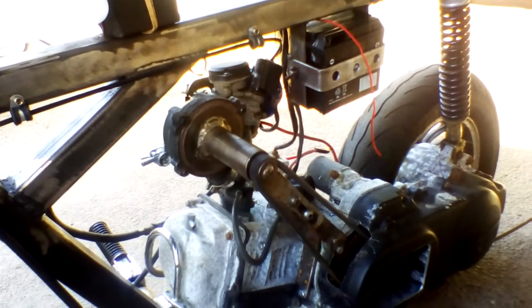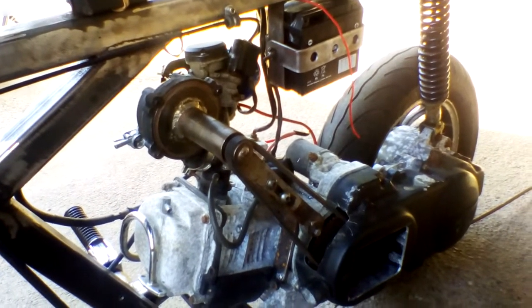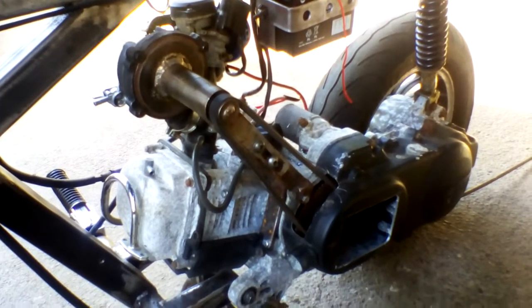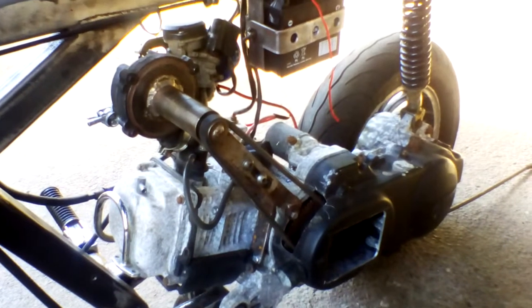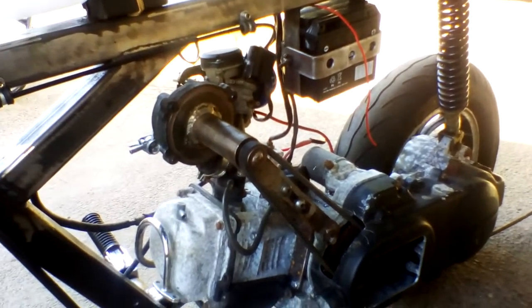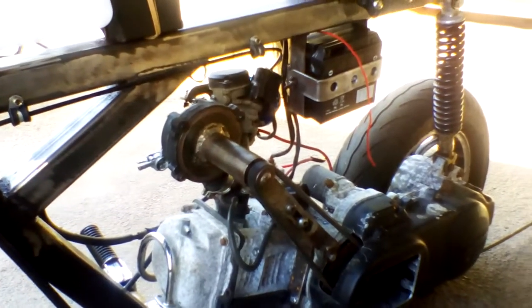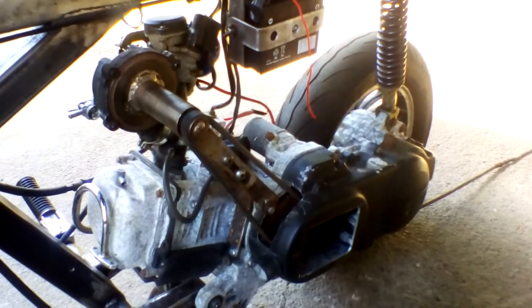A conventional supercharger would basically rob so much horsepower to get it turning that a 49cc engine wouldn't be able to do it. Hence I've made my own — it's not going to produce massive amounts of boost, but it should be a little bit of a giggle.